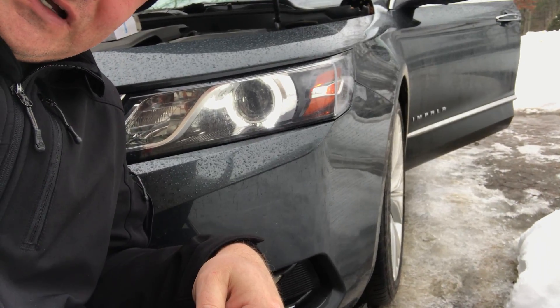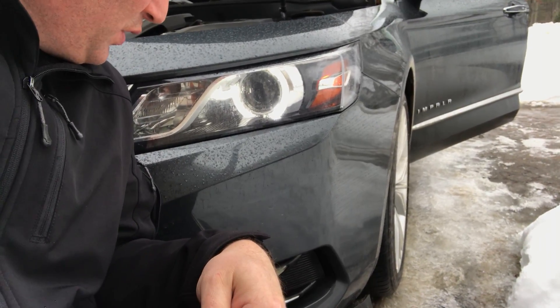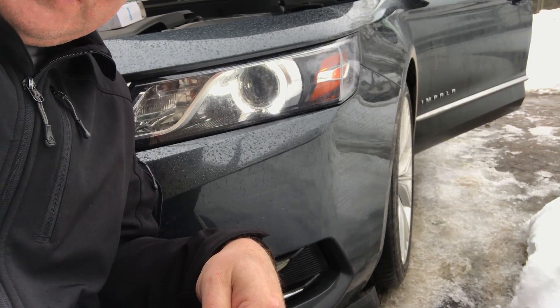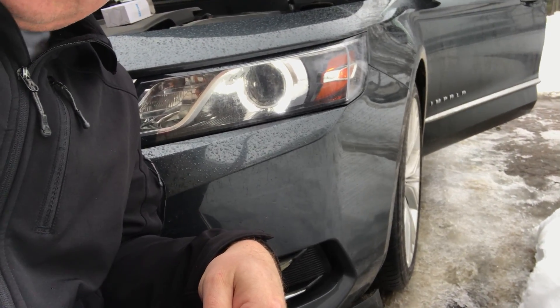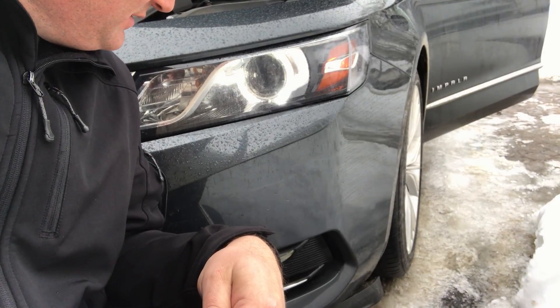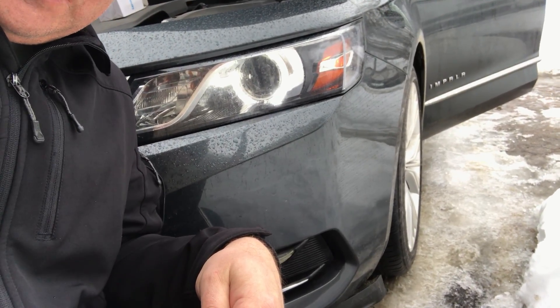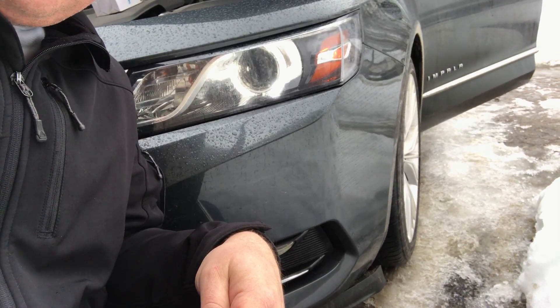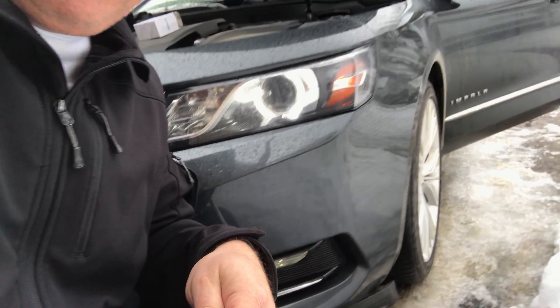I got these halo HID lights here in this 2014 Impala — it's already a typical install in the Impala, it's the LTZ version. As you can see here, the center headlight bulb is out, so I'm going to go through and change it. It's a little different than the normal change on this thing.